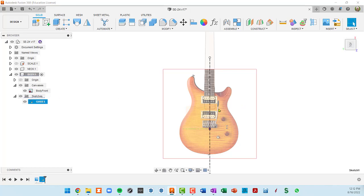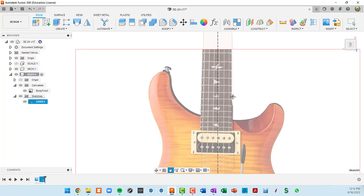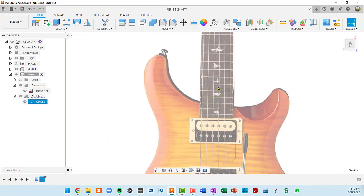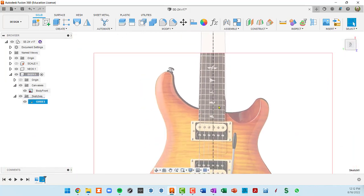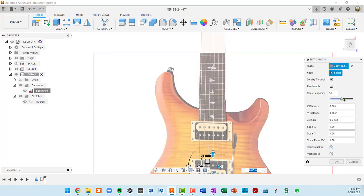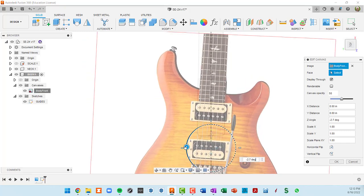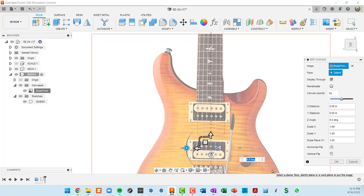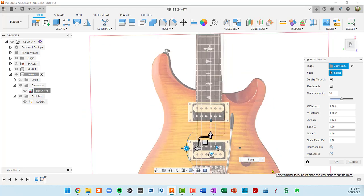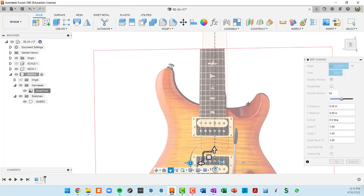Let's look at where our strings are in relation to that vertical line. The string down at the 24th fret is almost touching but there's quite a gap up here. I'm going to right-click on the canvas, go to Edit, and type in a rotation value. One degree is a little too much, so let's try 0.9 degrees. That looks pretty good, so I'm going to accept that.